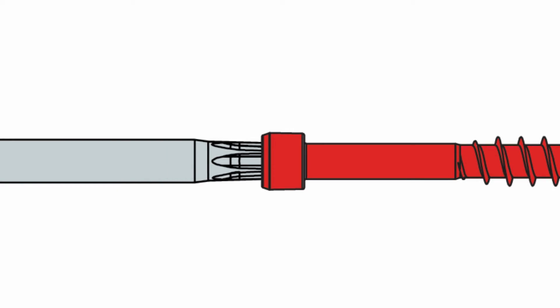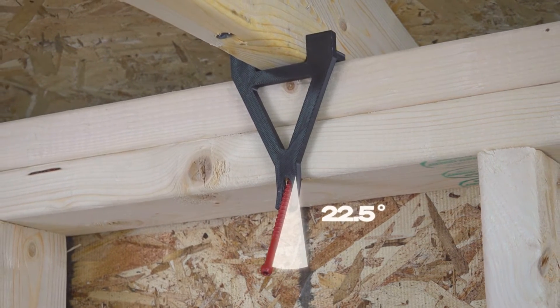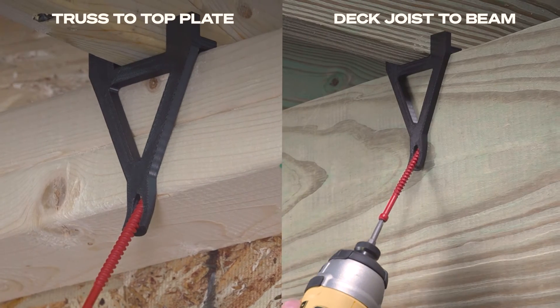The superior Torx T-Tap drive system prevents strip outs, while the included truss-to-top plate alignment guide ensures proper installation every time. Use the alignment guide for truss-to-top plate as well as deck joists to carrying beam connections.